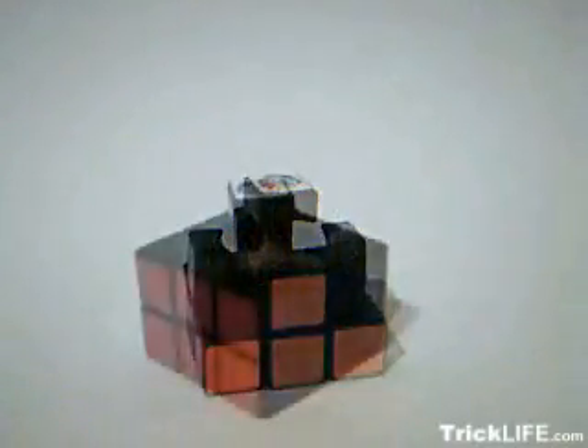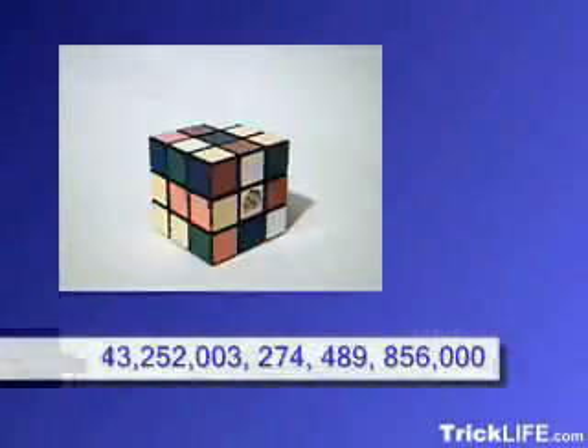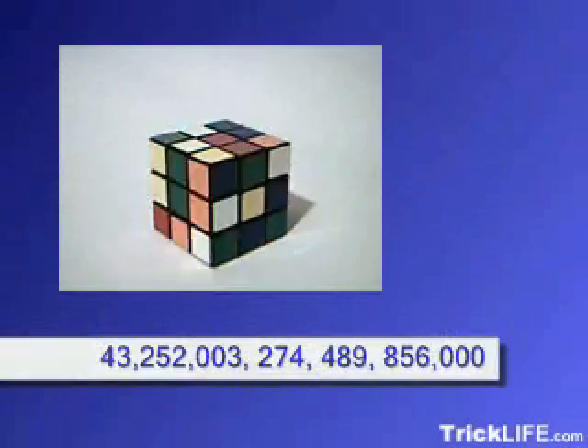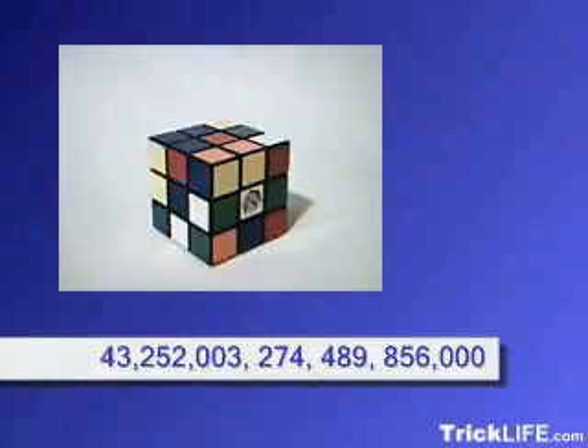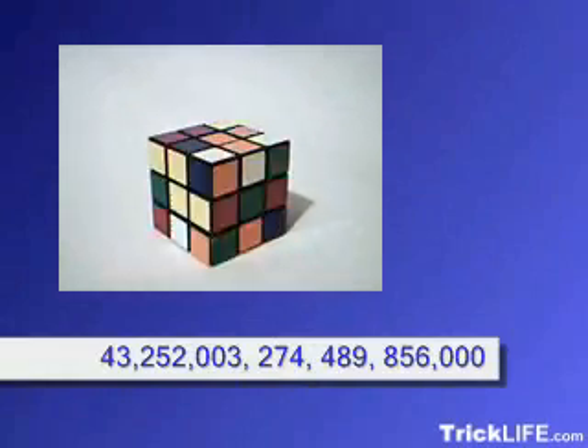The Rubik's Cube is composed of a three-axis rotating matrix, eight three-color corner pieces, and twelve two-color edge pieces, and has 43,252,003,274,489,856,000 possible configurations.